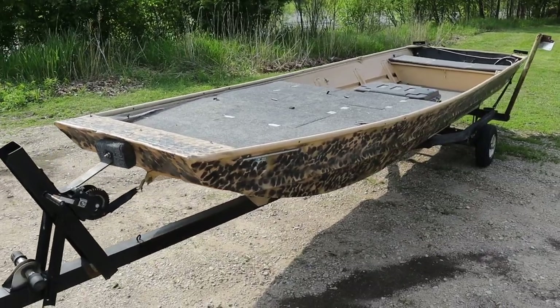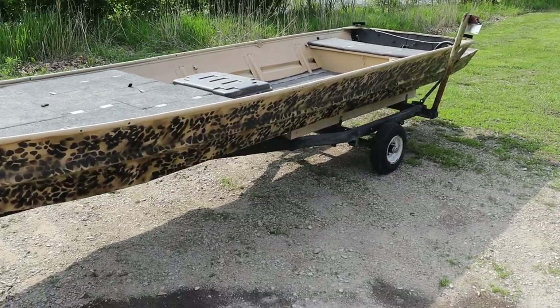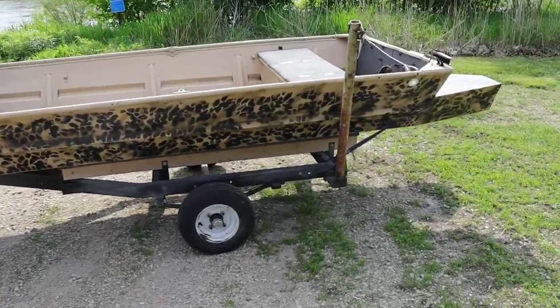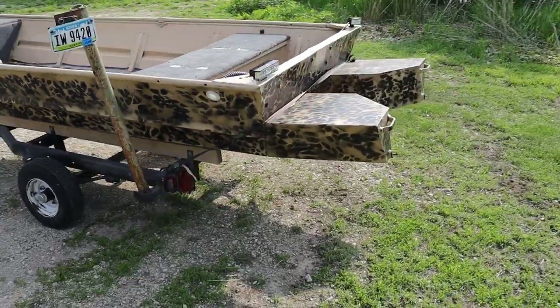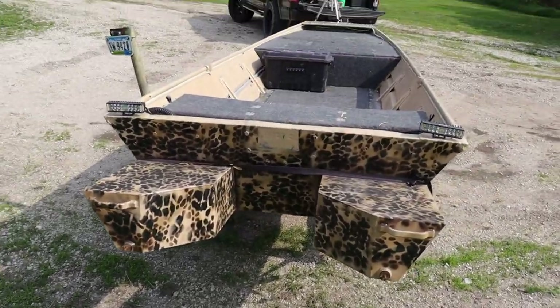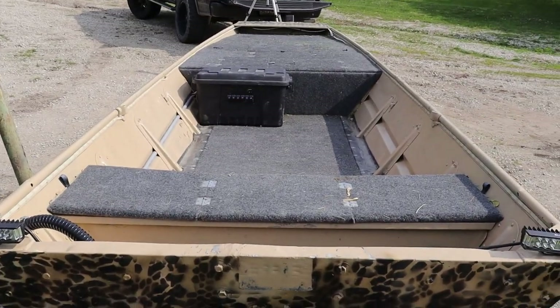Mainly right now, I want to do a big overview of the boat and show you guys the finished product. So starting off, this is a 16-foot John boat — specifically a 16-36, meaning the bottom of the boat is 36 inches wide. It's a more narrow John boat, but the thing was still awesome. I just upgraded to a little bit of a bigger one — a 16-48 that I found on a good deal.